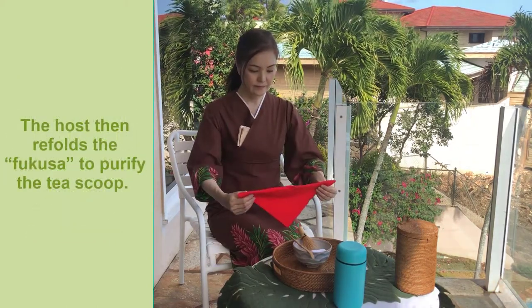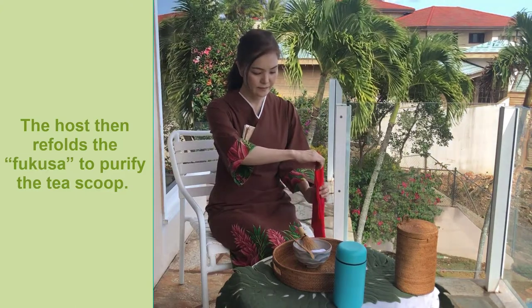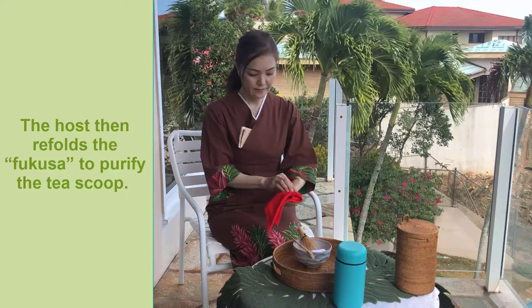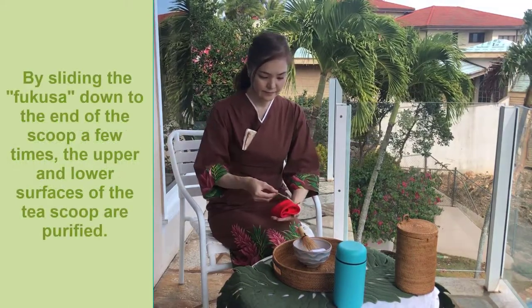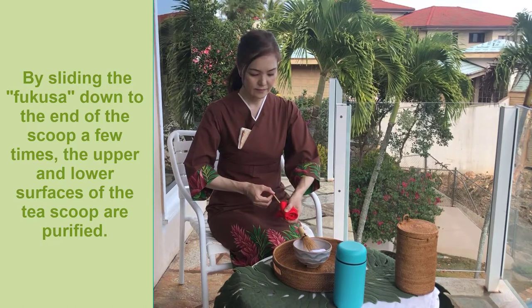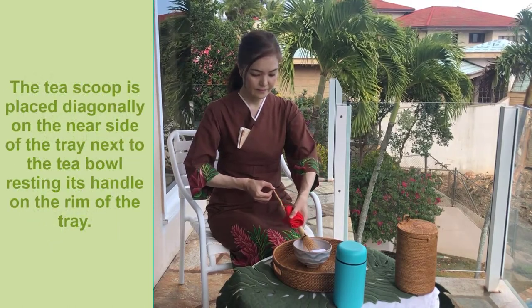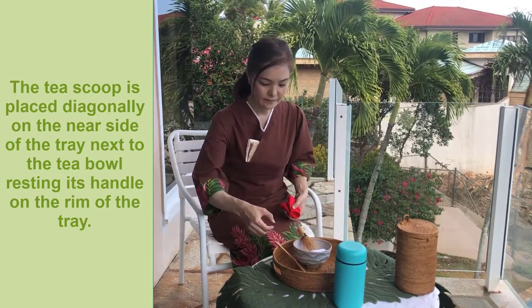The host then refolds the Fukusa to purify the tea scoop. By sliding the Fukusa down to the end of the scoop a few times, the upper and lower surfaces of the tea scoop are purified. The tea scoop is placed diagonally on the near side of the tray next to the tea bowl, resting its handle on the rim of the tray.